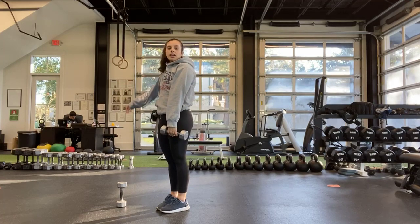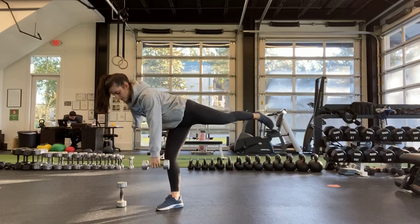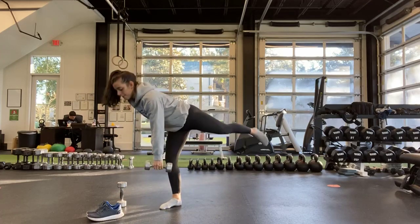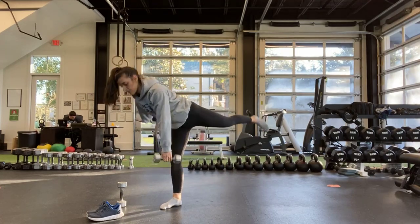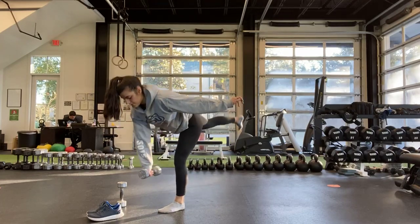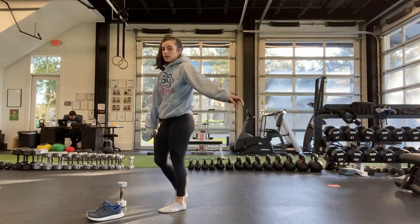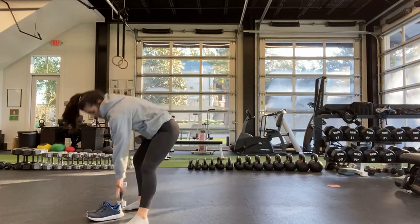Ready? And start. Stay on that same side until the half — try and put that chest up. And halfway, go ahead and switch to that other side. Ten more seconds, try and find that balance. Good, last one. And stop.